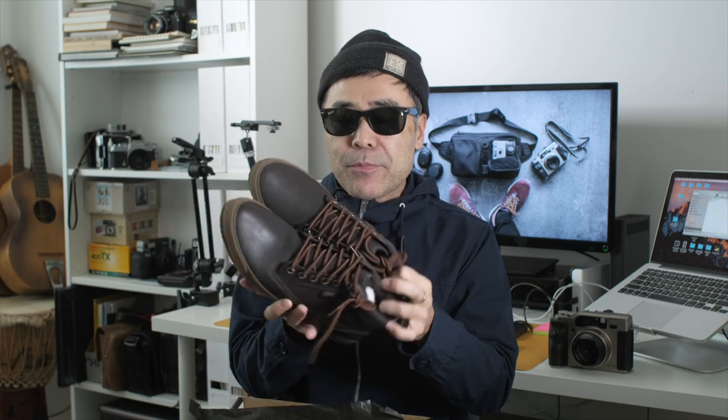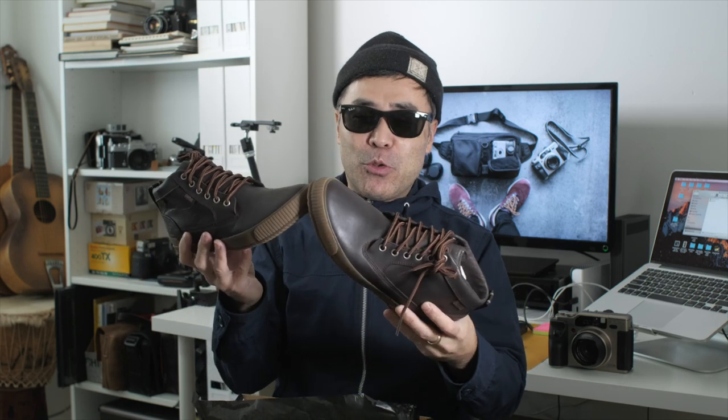You'll be seeing these boots in an upcoming Shoes and Cameras video. Having good shoes when you're out doing photography is really important for your foot and orthopedic health, and these are stylish and cool as well as good for your feet — keeping them warm and dry in the winter.